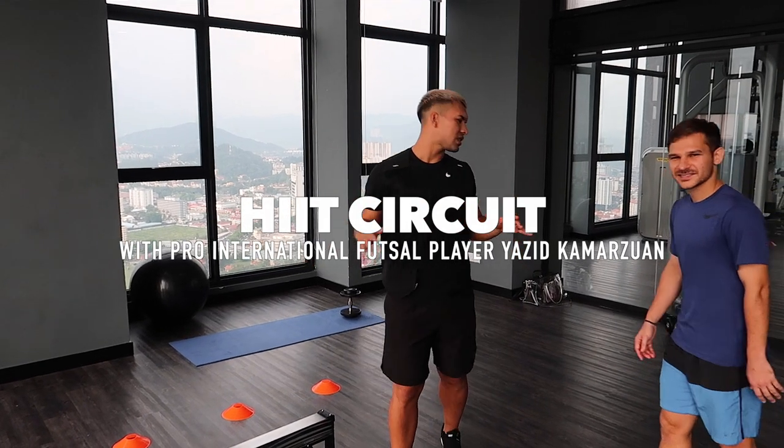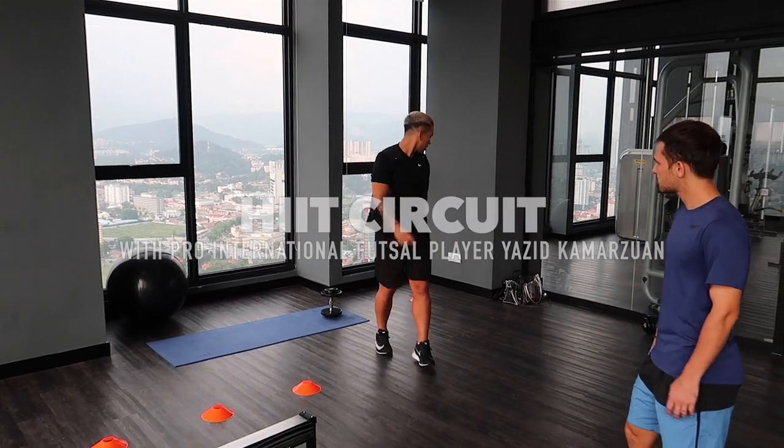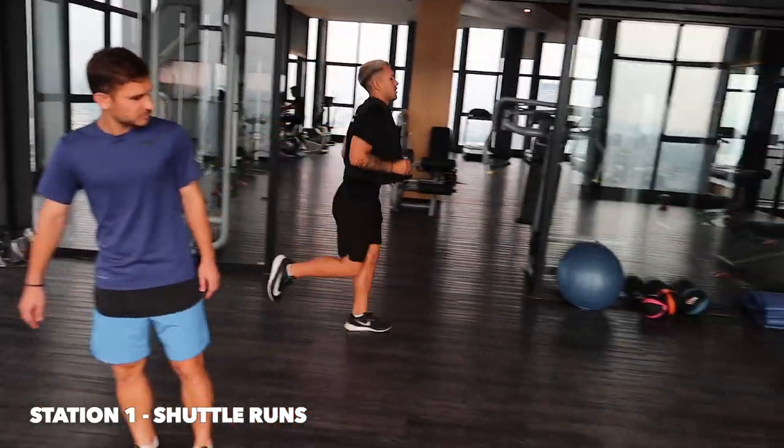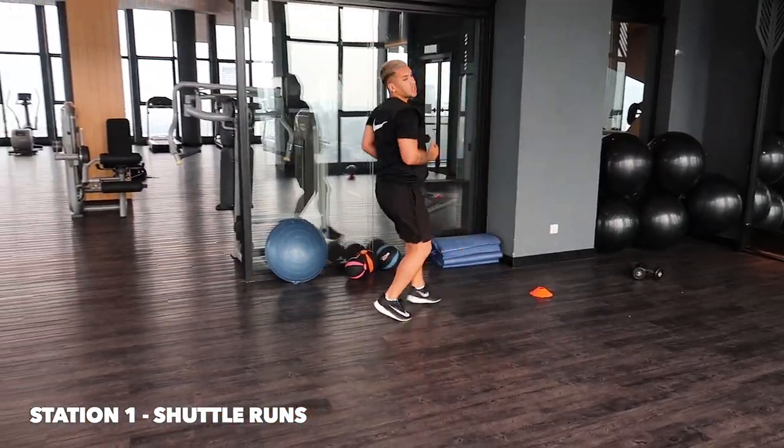Okay, so this is our kick stations. I'll show you station 1. So just on this row, the back row, you're going to be going forward and then jump your back.